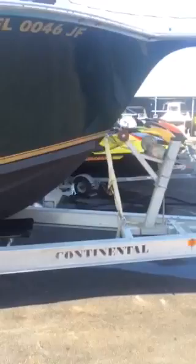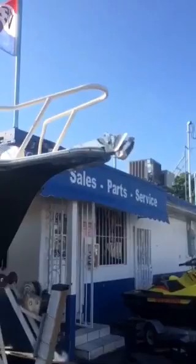The trailer is Continental. I'm going to go ahead and stop this video and start a new one showing the inside of the boat.